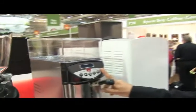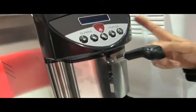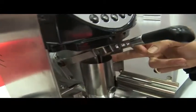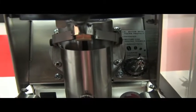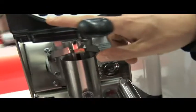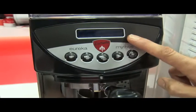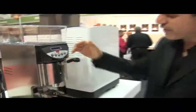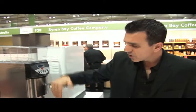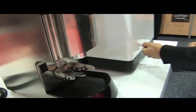Then we move up to the big one here — the Eureka Mythos, which is the latest in technology for a fresh on demand grinder. This grinder grinds direct from the motor and dispenses straight into the group handle. Up here on the buttons we have single shot, double shot, triple shot, and manual adjustment with an LCD digital display. It also has a very unique built-in tamper, so you insert the group handle, tamp the coffee, and onto your machine straight away with no fuss.